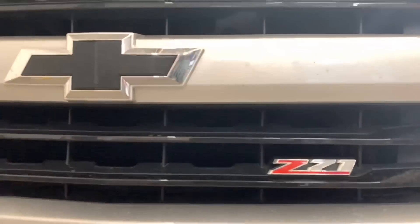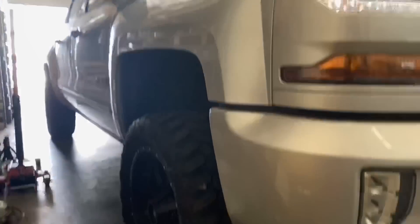This Silverado is done and ready to be pulled out for a test drive, then it will be ready to be picked up by the customer.